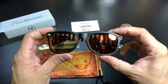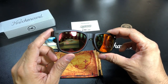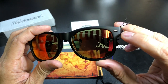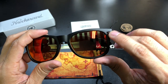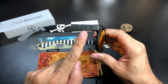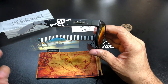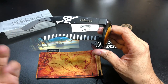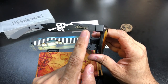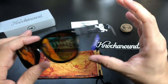On to the glasses themselves — these have what they're calling a matte midnight black frame. On the outside there are gunmetal accents around the front. As you open them up, it follows that matte midnight black look and you have the skull and crossbones — what they call the high-flying Jolly Roger — and then the Knock Around logo in gunmetal to match the hardware.